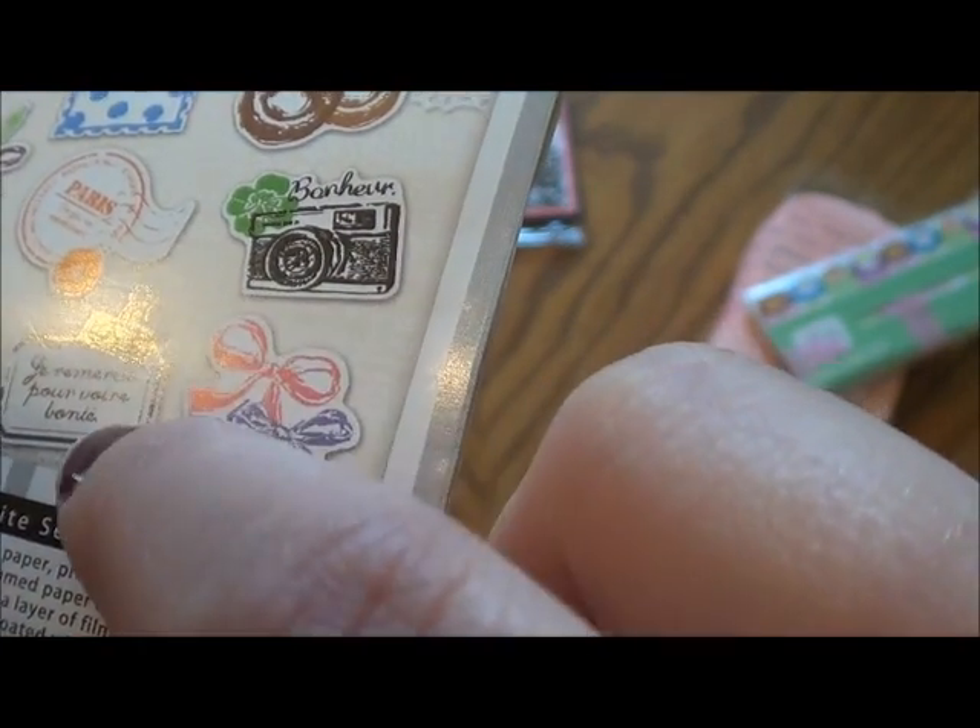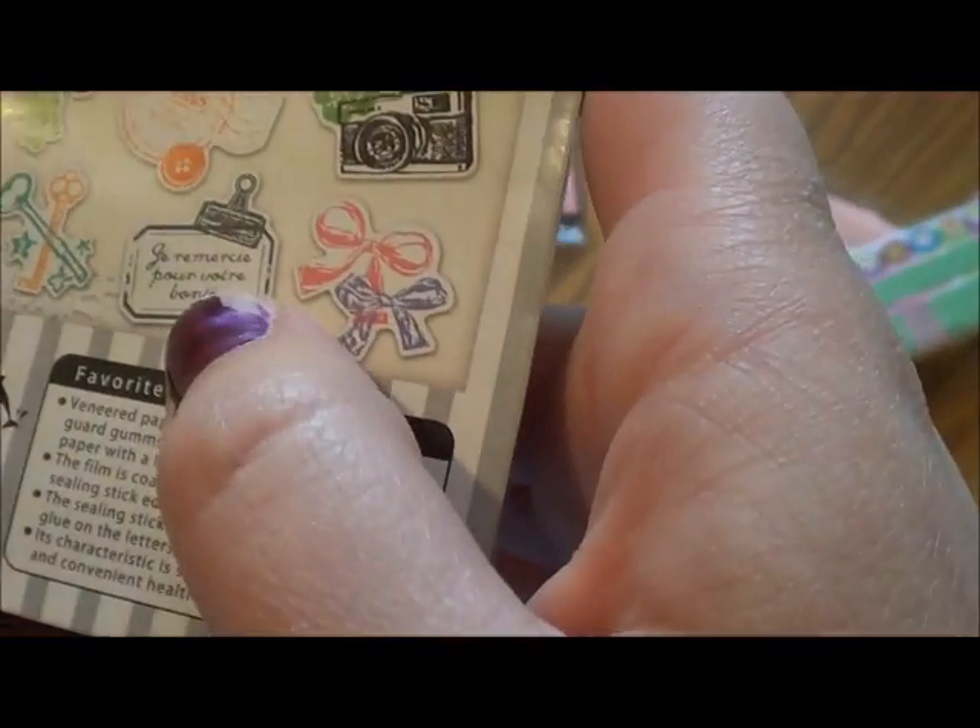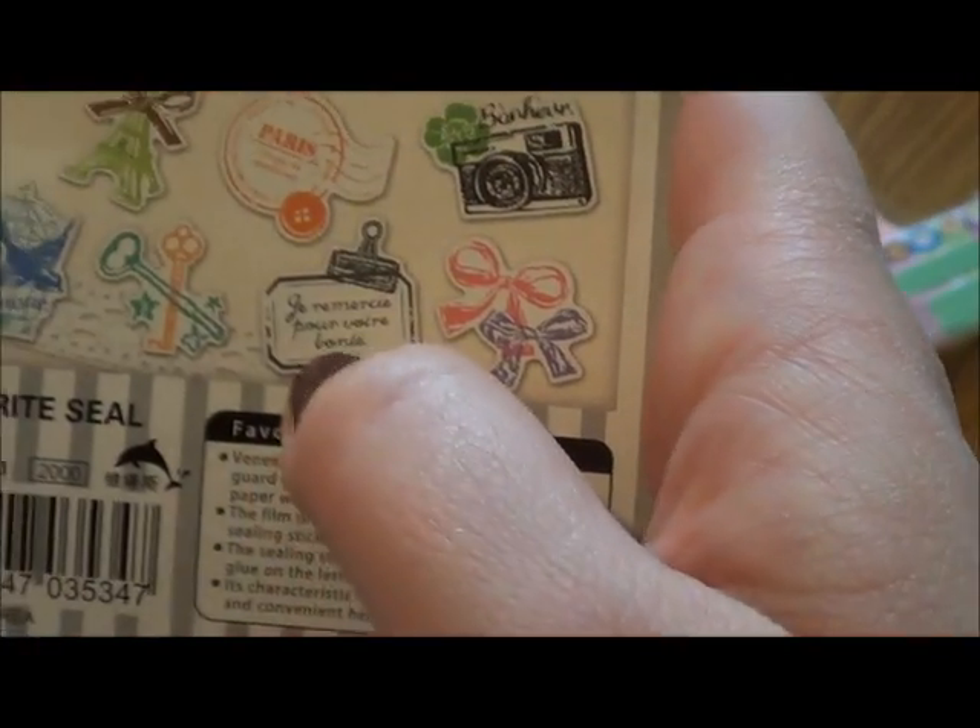Je vous remercie pour votre bonheur — I read French but I can't remember exactly. I think it's something like 'I thank you for your good news.' Anyway, those are really cool and I'm excited to try those out.